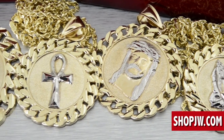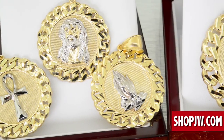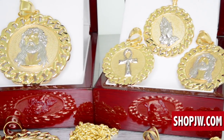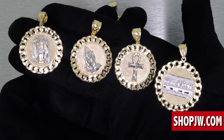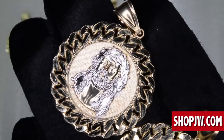Thank you everybody for checking in to the official Shop JW YouTube channel. Today we have a new video introducing our latest 10 karat gold pendant collection. All these medallion pendants are inspired by the Cuban link chain — you have a Cuban link style bezel going around the medallion, making for a really big statement.